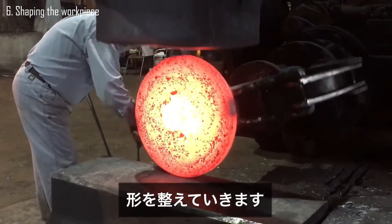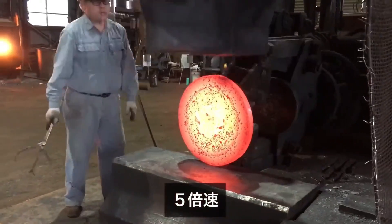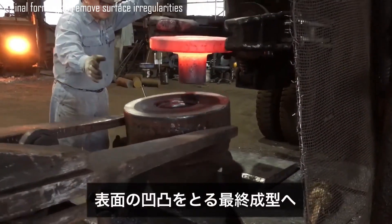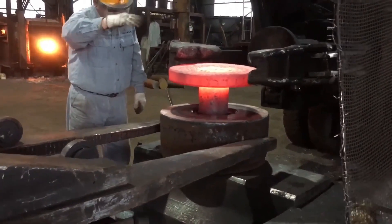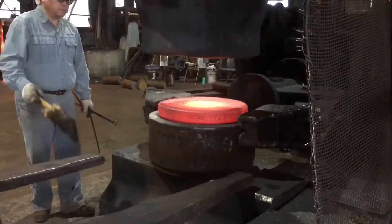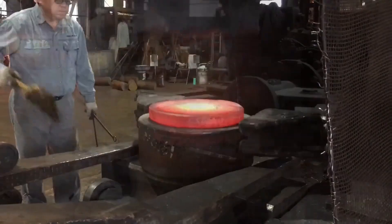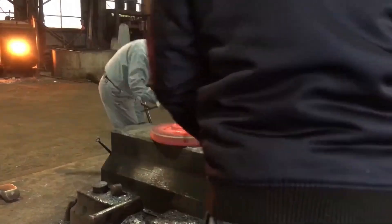After initial forging, the workpiece is refined by further hammering and adjusting to achieve the exact dimensions and contours required for the final flange design. In the final forming stage, the workpiece undergoes final adjustments to smooth out any surface imperfections and irregularities, using precise grinding or finishing techniques to ensure a flawless surface, achieving the required aesthetic and functional quality before the flange is deemed complete.